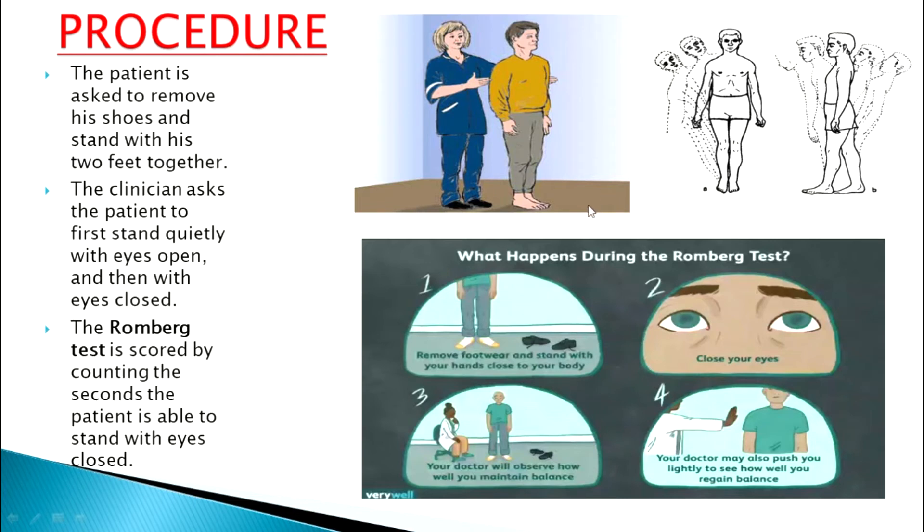The clinician or the police official asks the patient to stand quietly with eyes open first. The official is going to examine the person for any kind of movement — if the person is swaying right or left, as shown in the picture, or back and forth, or if the person is standing straight.